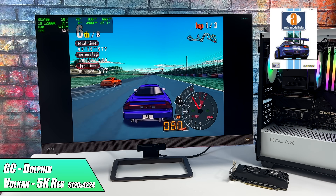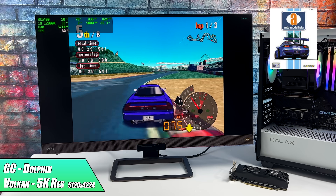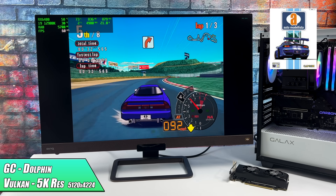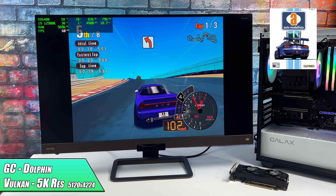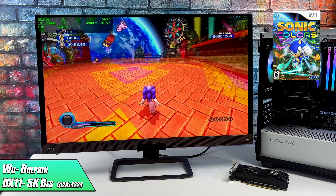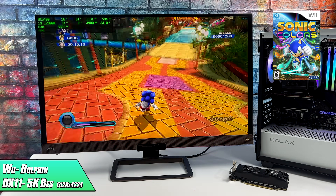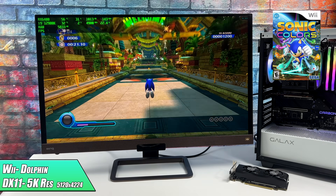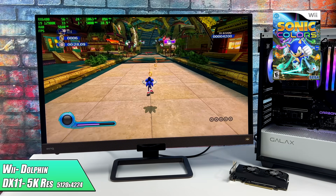The Dolphin emulator has been around for a while and we can do GameCube and Wii. Going into this I really didn't expect any issues, and we're at 5K resolution here — 5120 by 4224 — which is the highest we can go from the settings within Dolphin. We're at 5K using the Vulkan back-end and it's looking really good, with Automodelista as one of my go-to tests. I also swapped over to DirectX 11 just to see if it would handle it, and we're also at 5K with Wii emulation. Some games on newer Radeon iGPUs can go up to 4K, but taking a cheaper low-profile GPU like this and being able to max it out really makes a difference.